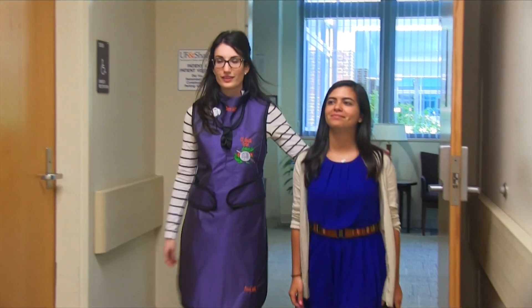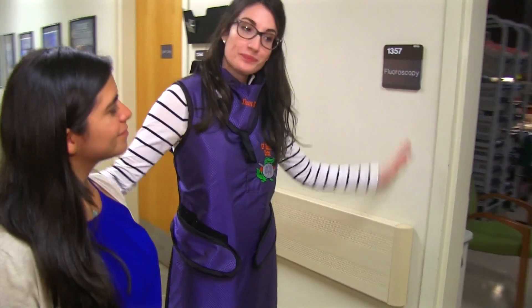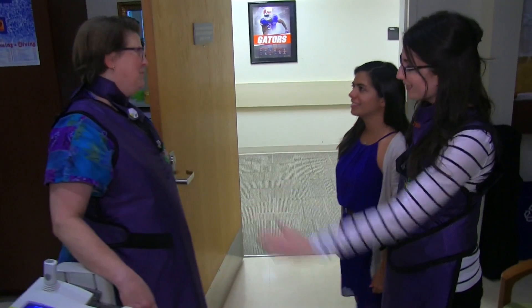When I'm ready, I'll come and get you and walk you into the radiology suite. Once we're in the radiology room, I'll introduce you to Miss Judy. She is usually our radiology tech — she's the one who will take the pictures.